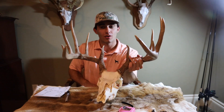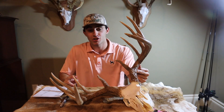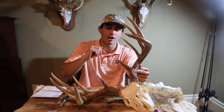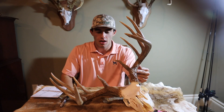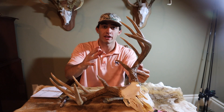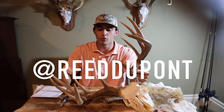And there you go — that is how you score whitetail. My record for my biggest buck is 224; he was a 24-point and I shot him just this past December. Absolutely giant — double drop kickers and stickers with a bow, just a dream buck come true. Check out the video for the full hunt on YouTube, and also on my Instagram at ReedDupont.